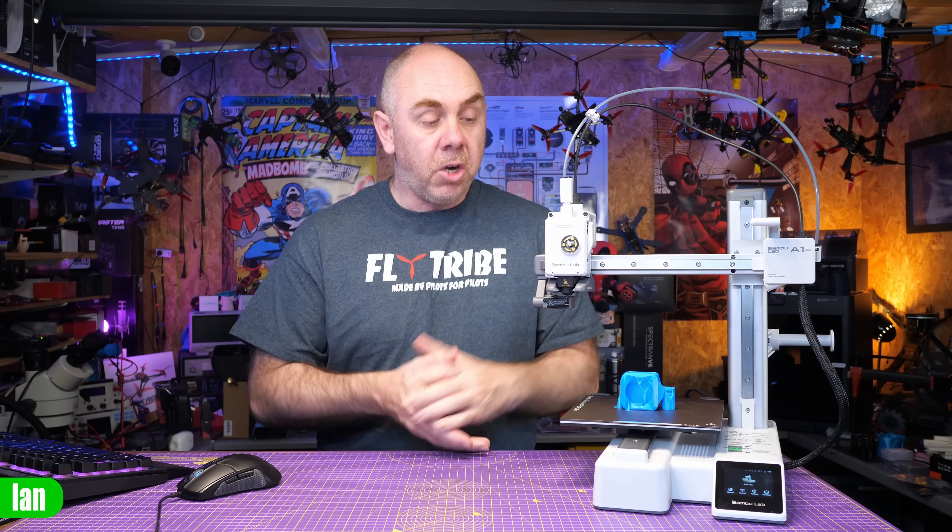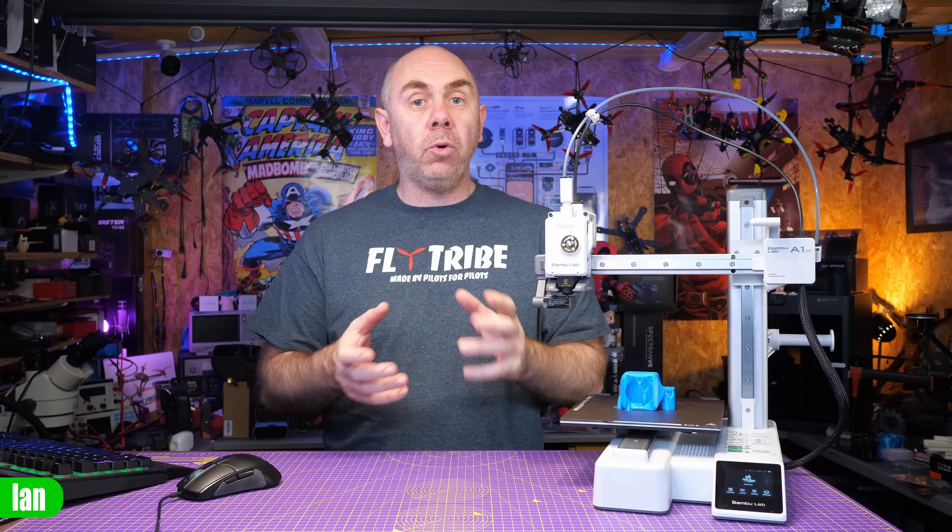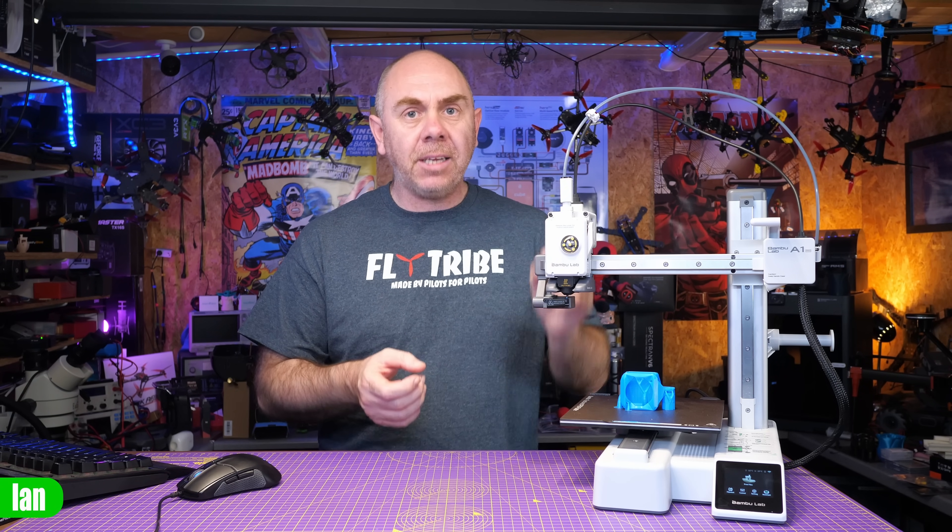I think the Bambu Lab A1 Mini is one of the most underrated 3D printers available on the market today. Not only does it have a lot of the features we've come to love and expect from Bambu Lab, it offers fantastic print quality, but it is also now at an incredible price. You can get the A1 Mini standalone for just $249 in the US or £230 in the UK, and for that you're getting what I believe is one of the best small 3D printers out there.